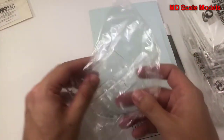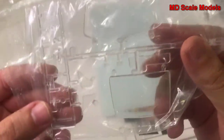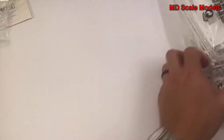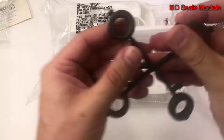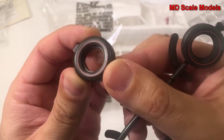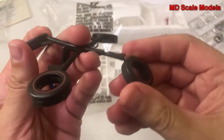Over here we have the clear sprue with our lights as well as the windshield. We also have those classic wheels — reasonably detailed, and these are hard vinyl, not rubber.